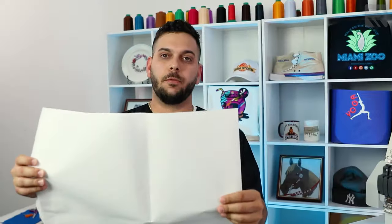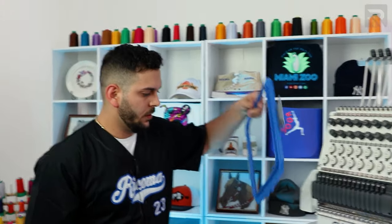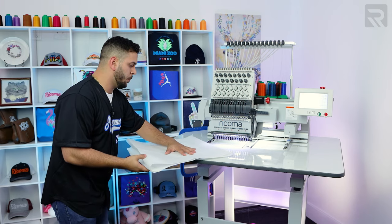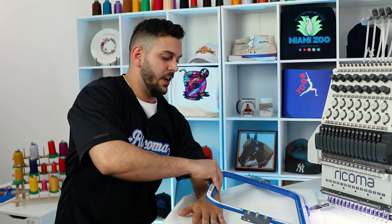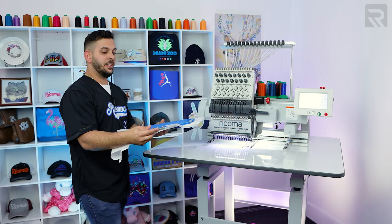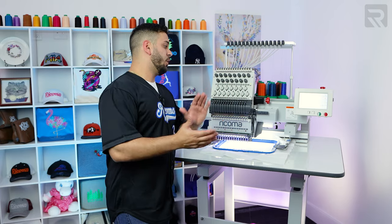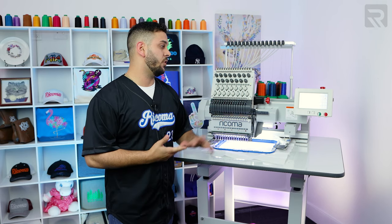Here we have our tearaway stabilizer — this is one sheet, but I'm going to double it up, so we have one and two. Now let's get our hoop and open it. We're going to put the stabilizer right on top of the bottom piece of the hoop, and get the top piece. This is the magnetic hoop, so be careful with your fingers. I like to put my hand across, start from the top, and straighten it out. Let's put this inside the machine. Now we have the hoop in the machine. The first thing we have to do is press start — the machine will do the tray stitch first, and then we can go ahead and put the jersey right on top.